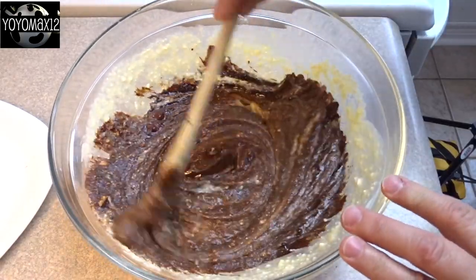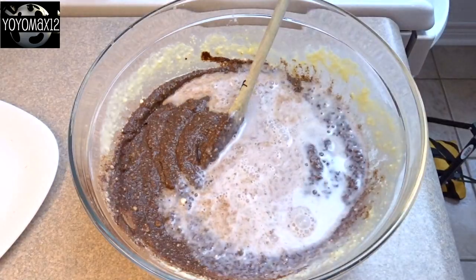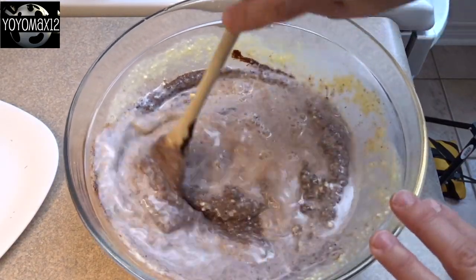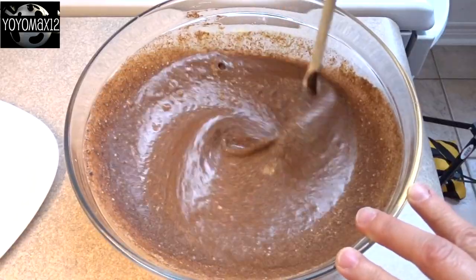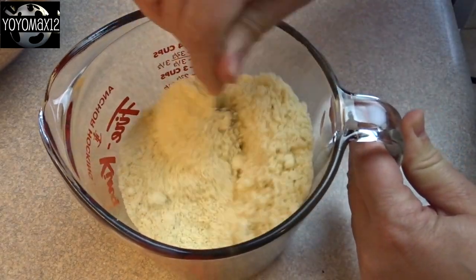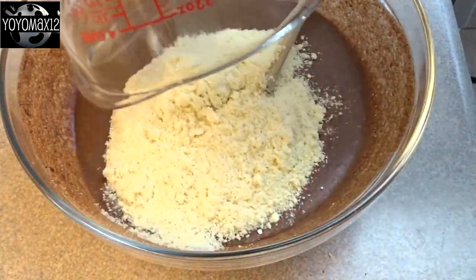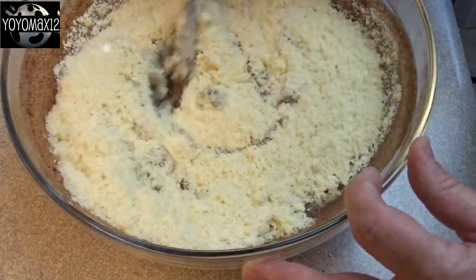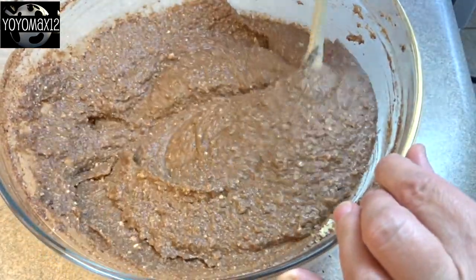Give that a good stir and then add in three quarters of a cup of milk — I used two percent, but you could use whole milk if you'd like. You'll notice it's quite liquid, so to thicken this up, instead of flour, use two cups of ground almonds plus a tablespoon of baking powder. Stir that together well, pour it into your liquid ingredients, and give it a stir — you'll see it'll thicken up quite a bit.